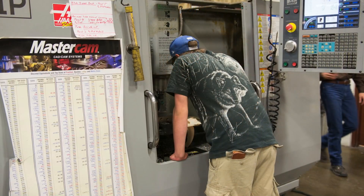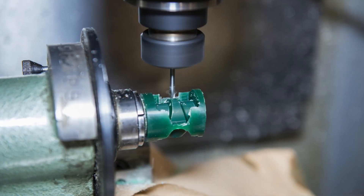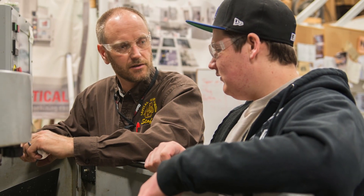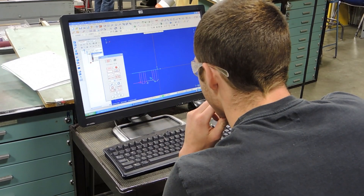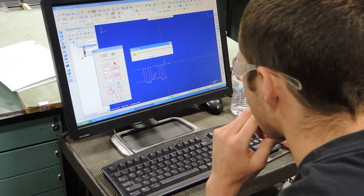We chose Mastercam because it's the world leader in CAD-CAM CNC machining. I've seen other software packages, and there are good ones out there, but what I love about Mastercam — number one, it will do what they advertise. It does what it says it will do, and it's very straightforward for students.